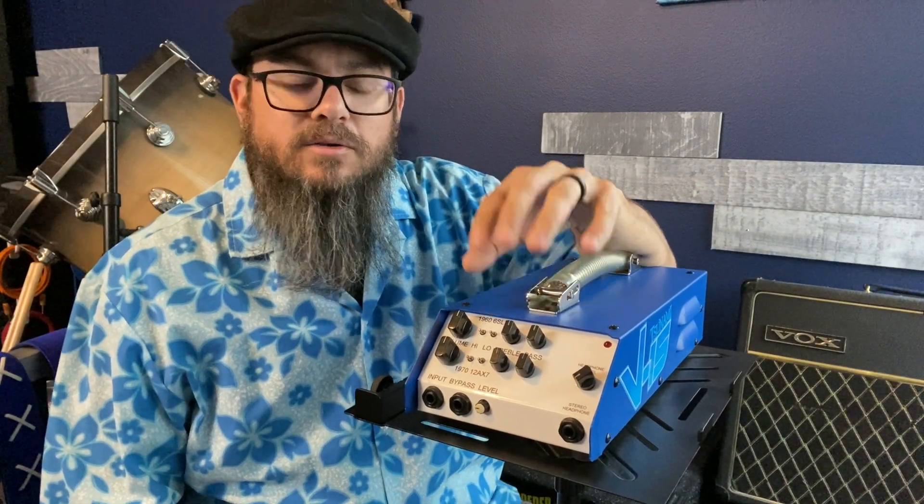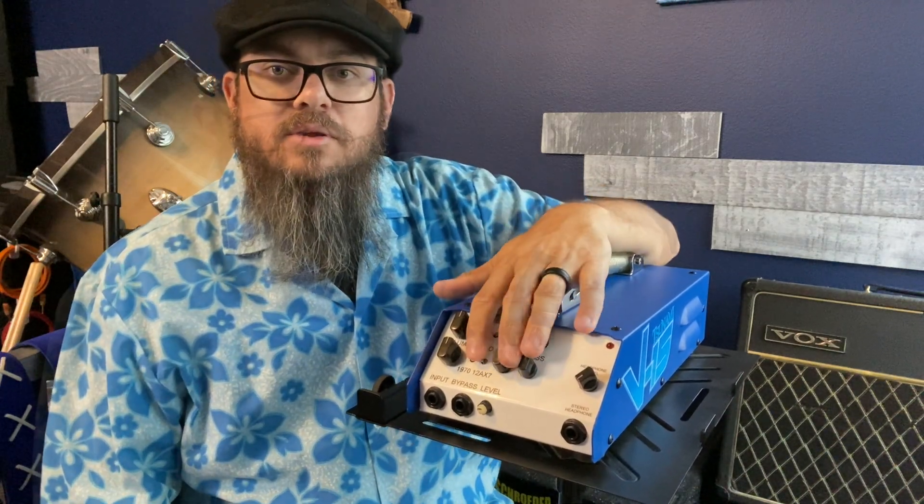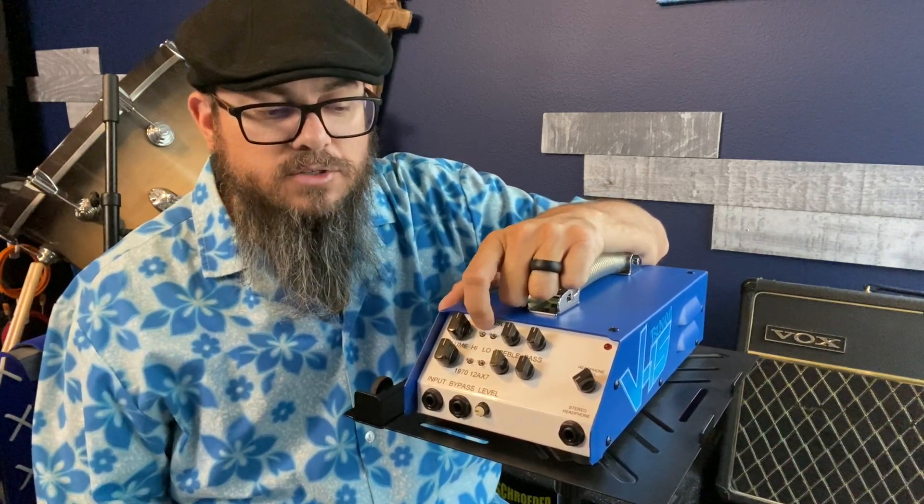So let's talk EQs. For each of the channels of the V15, the EQs are the same. First, there are toggle switches that are considered high-low switches.